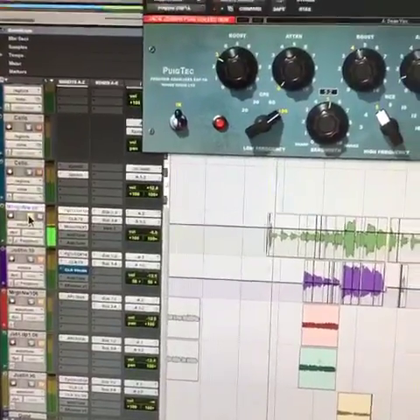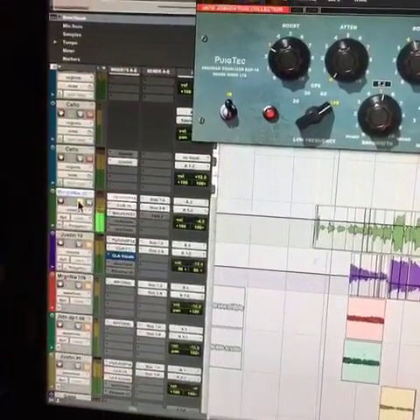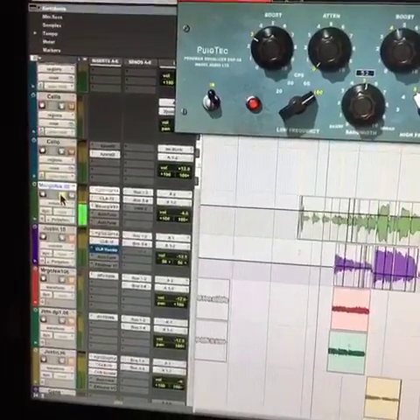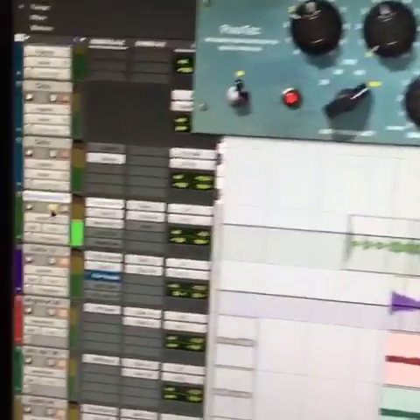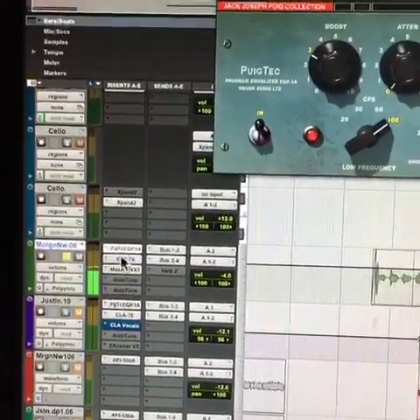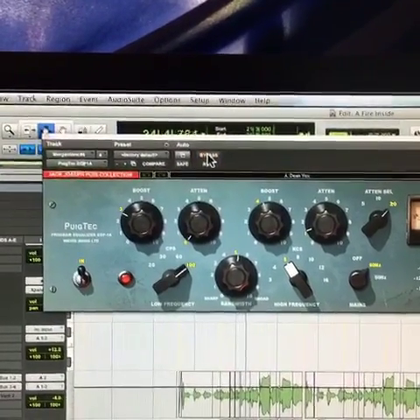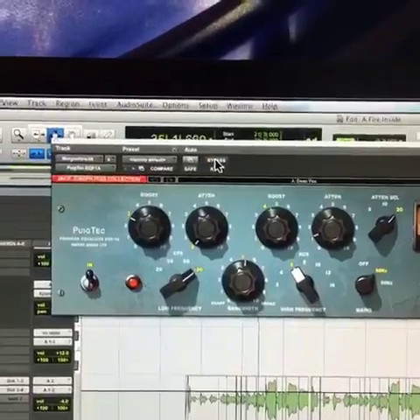Let's hear my buddy Morgan on the lead vocal. [vocal playback] It's pretty subtle. I always compare mixing to cooking.